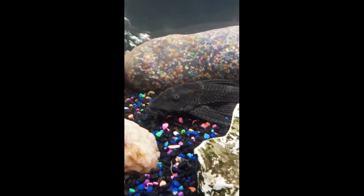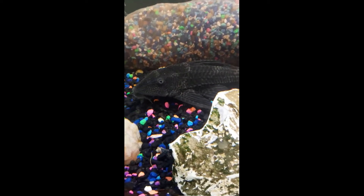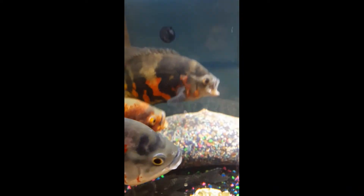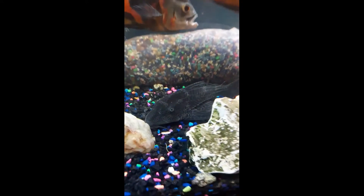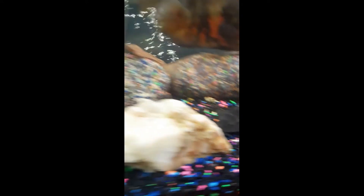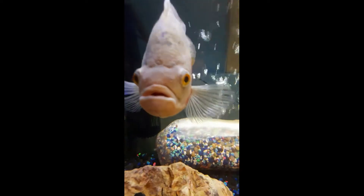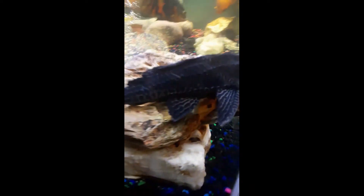Of course we've got our plecos — I think that might be a sailfin actually. I just call them all sucker fishes. I mean, they got that sucker mouth, they look like a sucker fish. Here's our albino — he likes to hang out on the sides for some reason, either this side or the other side every time. And here's the second one, the second sucker. Pretty massive, pretty massive indeed.